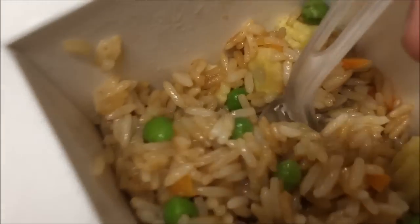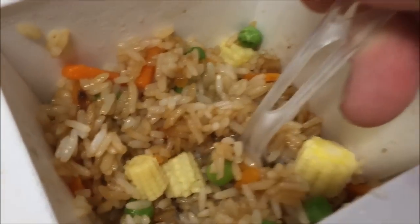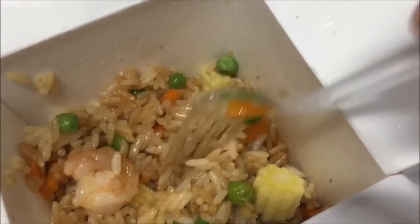I'm going to get this stirred up really good. It doesn't smell too fishy, but it smells a little fishy. I'm going to stir it up really good and probably let it cool off a bit. I'll be back.